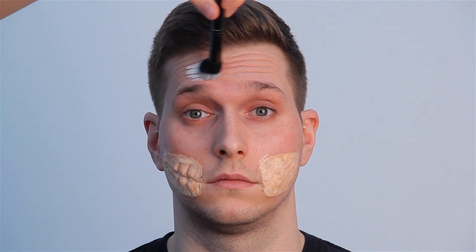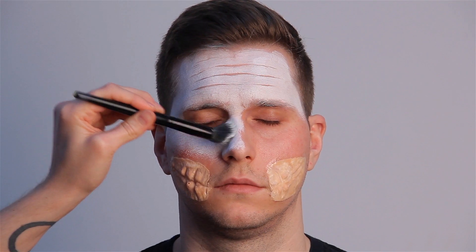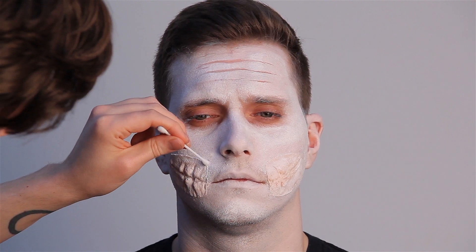To achieve that authentic, cracked Joker look, frown and scrunch up the forehead and then apply white face paint to the top, avoiding the cracks. Cover the rest of the face with white face paint. Take a cotton bud and gently wipe areas of the face to give a rougher, more cracked look.